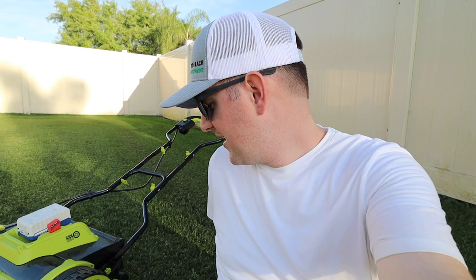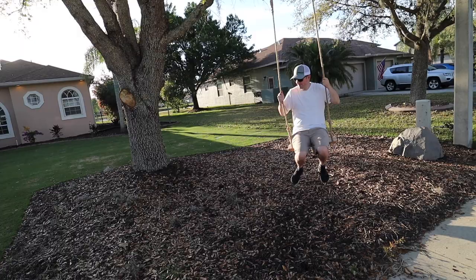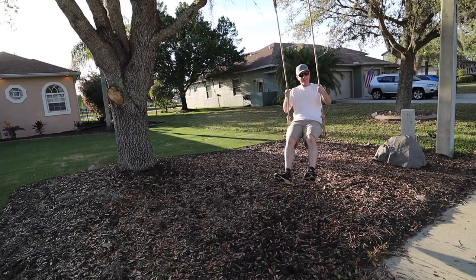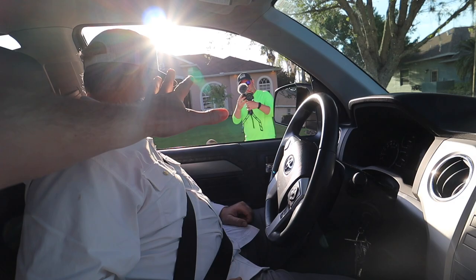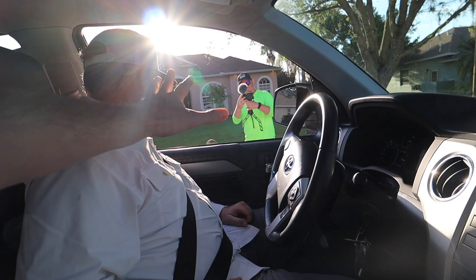That's going to wrap it up for me here at Brett's house — it was a lot of fun. Many thanks to Brett for letting me come over and mow his lawn. Thank you for watching, I'll see you next time. Bye Brett! Do a burnout — yeah, do a burnout. I don't know if this truck can do a burnout.